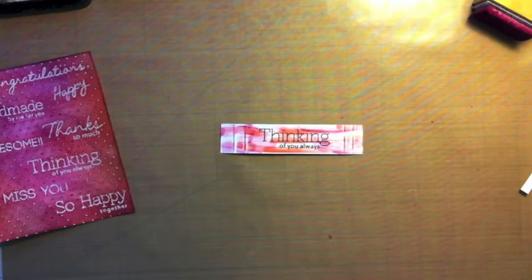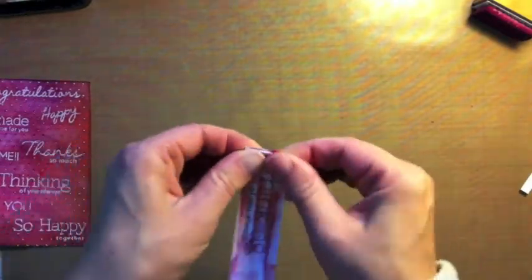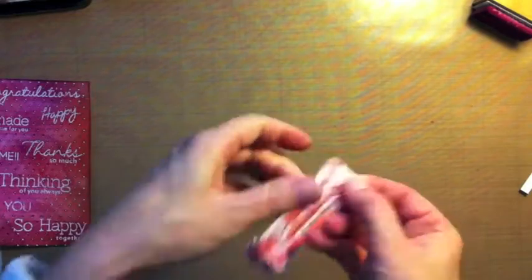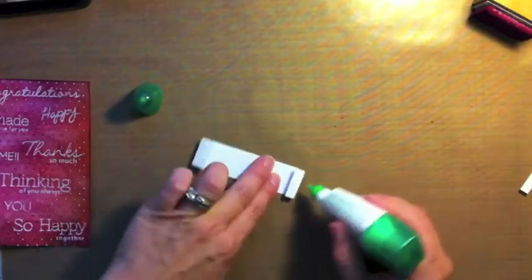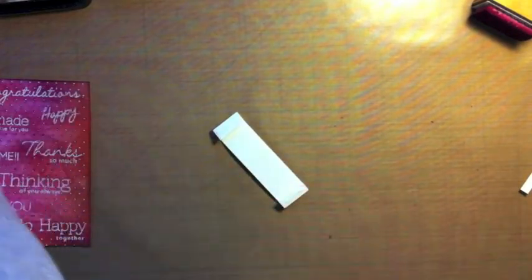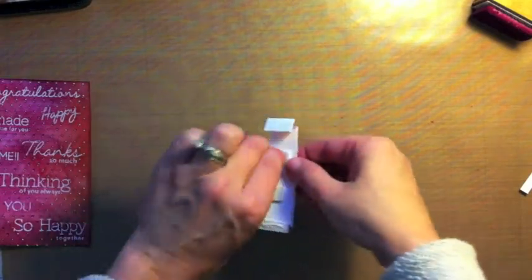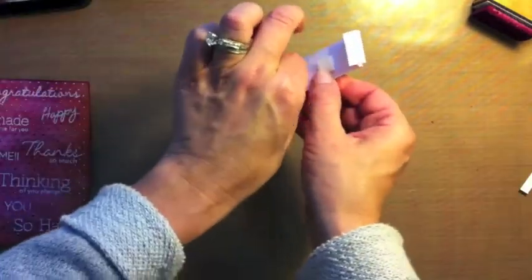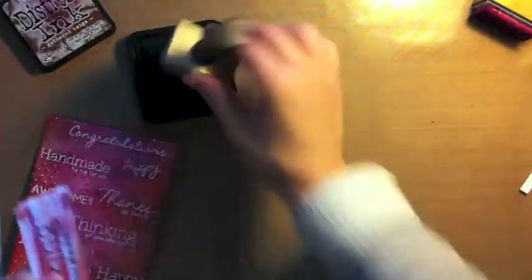Now I'm heat setting it quickly because I have zero patience. Then you do the accordion folds and your sentiment panel is created. I'm using Tombow multi-liner glue on the edges and foam dimensions in the middle — you'll see why in a second. Before adhering it down, I decided to add just a little more distressing around the edges using Gathered Twigs for a little more definition of the sentiment panel, since the background is rather colorful and busy.